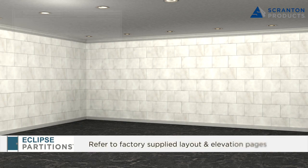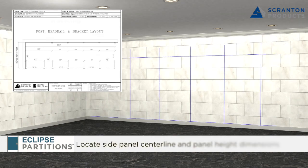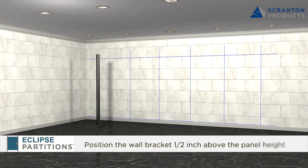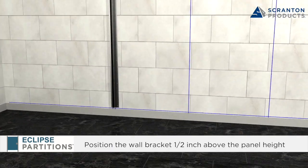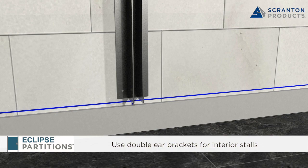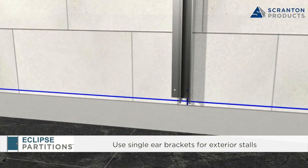Refer to the post, headrail, and bracket layout page from the factory supplied drawings to find side panel center lines. Refer to the elevation page to find the panel heights. Position the wall bracket 1.5 inches above the desired side panel height. Use double ear brackets for interior stalls and single ear brackets for exterior stalls.